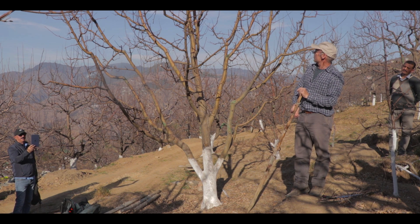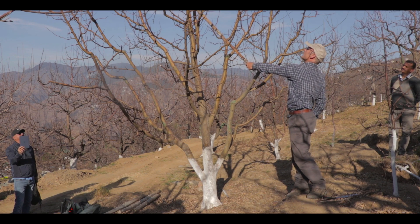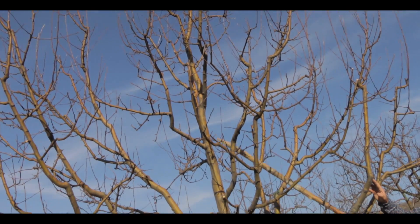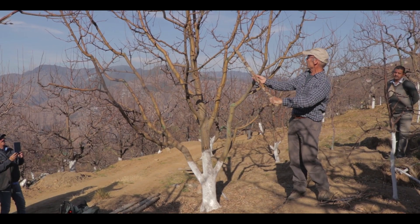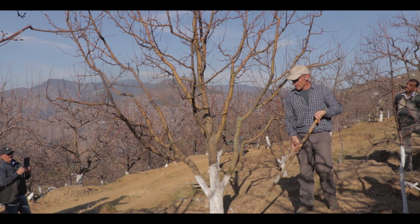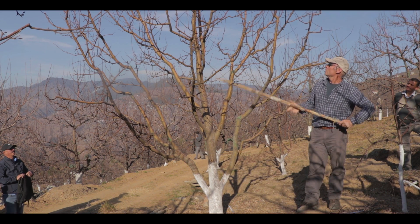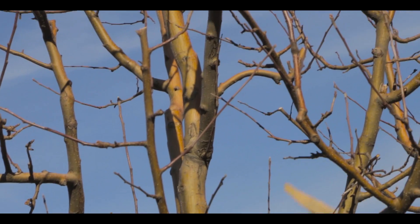If we were to keep it as a single leader, then we would be looking to remove some of the upright branches that are competing with the leader. But we also look here and we see we have no branches at all down this side because of the shading that has occurred from these branches here. So the other option would be to say let's allow this tree to be a multi-leader and remove the single leader out of it, either here or here.